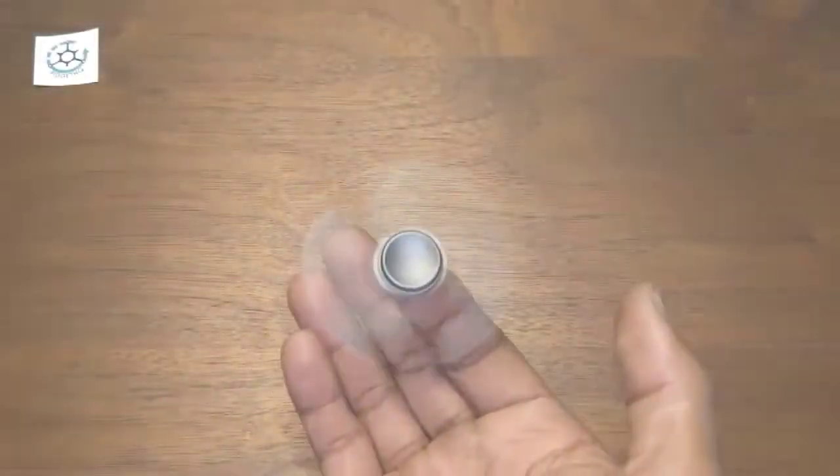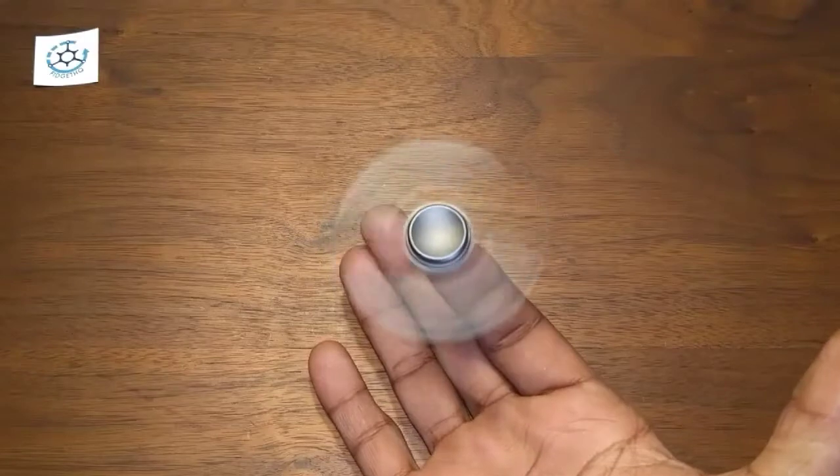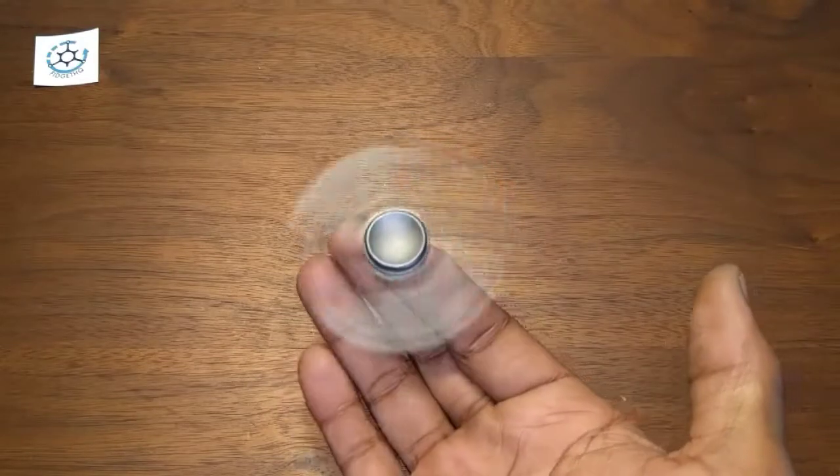And we're back — this is apparently Jay-Z's spinner. I got Jay-Z's spinner accidentally because it spun for 4:44. Yeah, that's kind of cool.